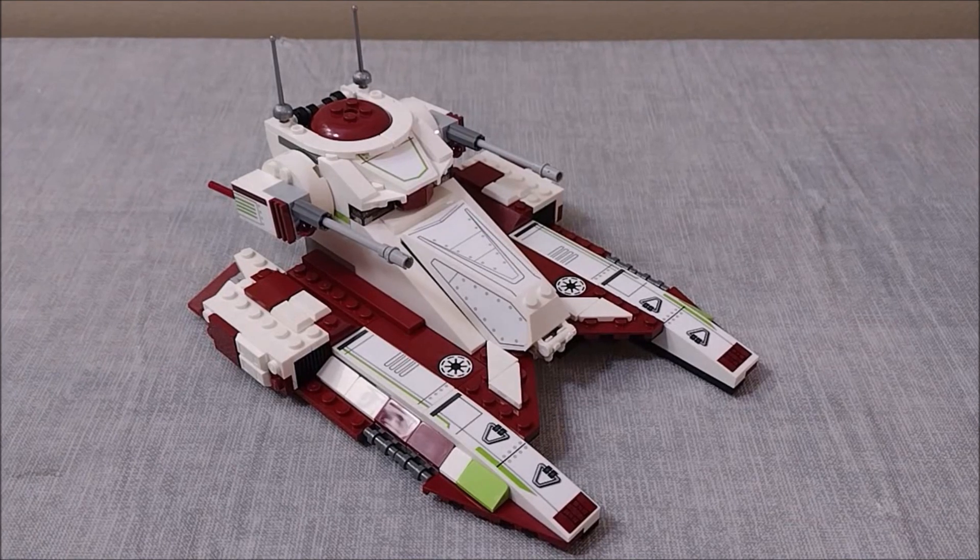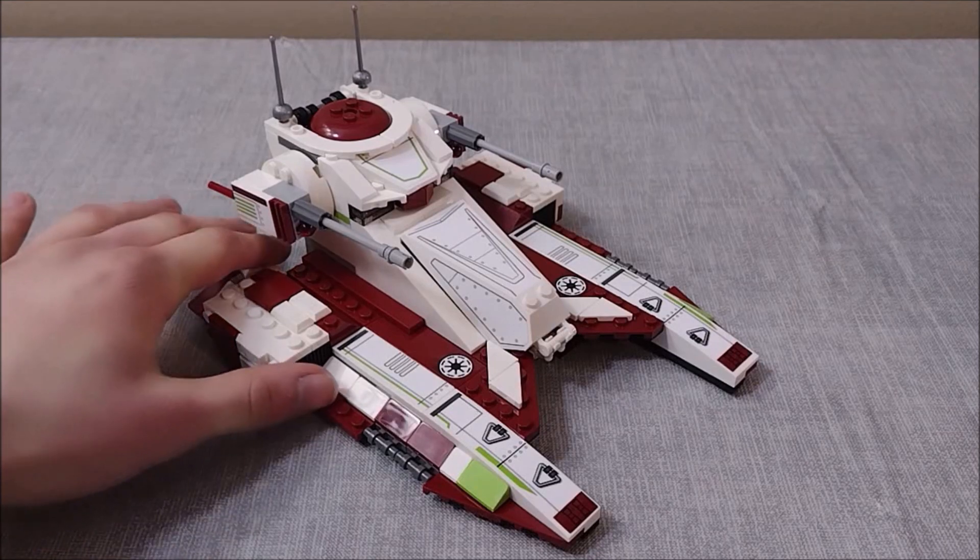And here we have the Republic Fighter Tank itself. I absolutely love the white, crimson, and lime green color scheme, as we see throughout many republic vehicles including the gunship. It would have been cool to see it in the purple 187th colors, but this color scheme is going to allow this set to fit in much better with your clone army, so overall this is what I would have preferred.